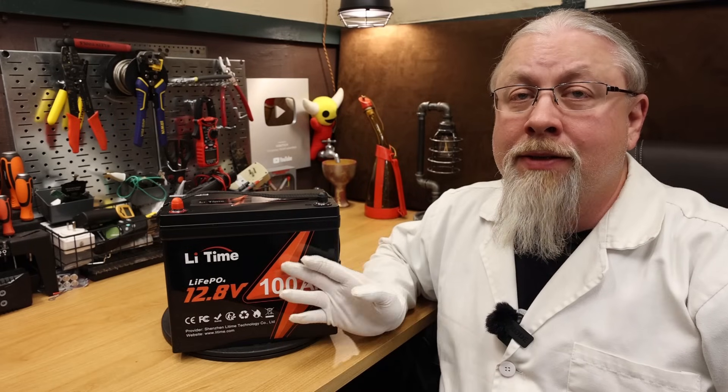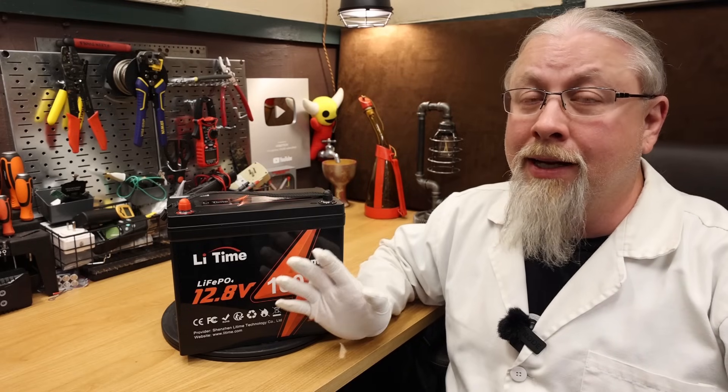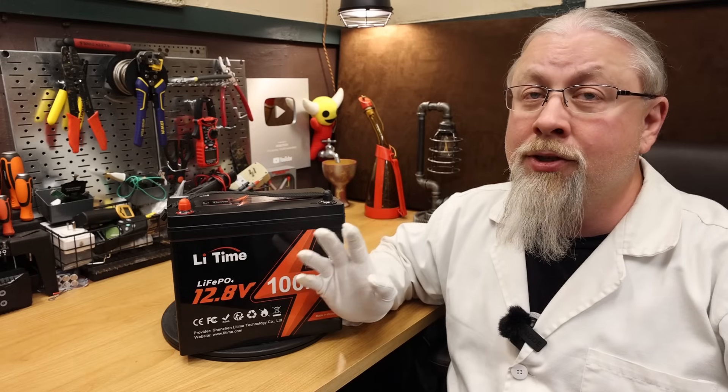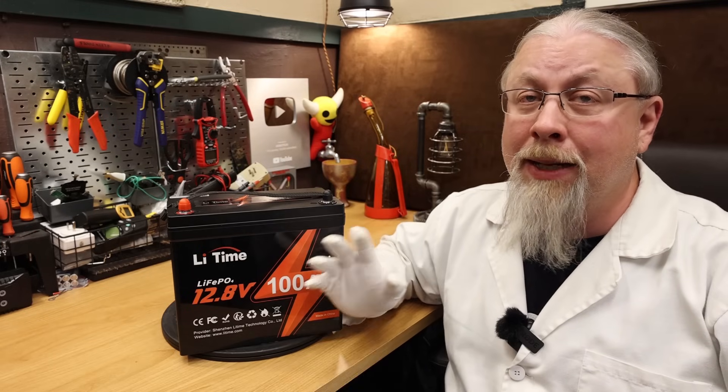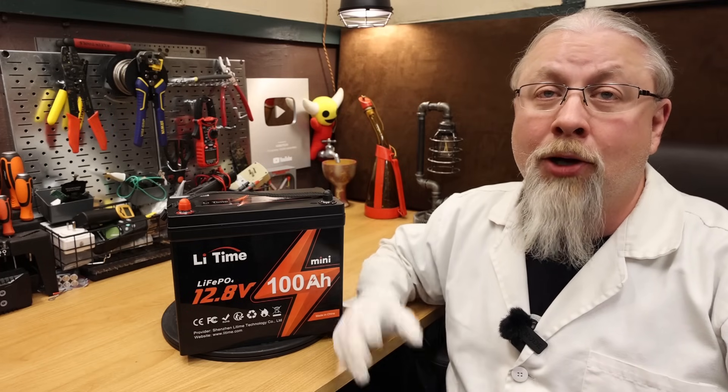What about the competition? This mini market is a new niche, so there's really not a lot of competition at this time. I'm hoping this trend continues to larger battery sizes like their 200, 300, and 400 amp hours, because I think the first to squeeze 200 amp hours into the space of a normal car battery is going to be a big winner. Personally, I'm hoping they shrink those 300 and 400 amp hour batteries so I can fit more of them in my RV.